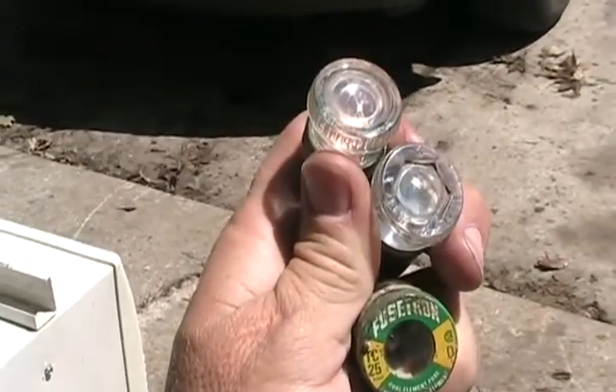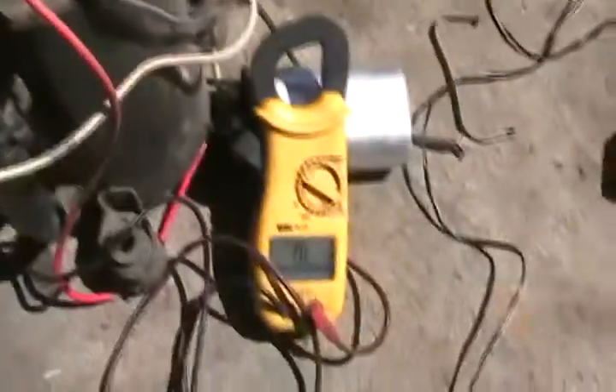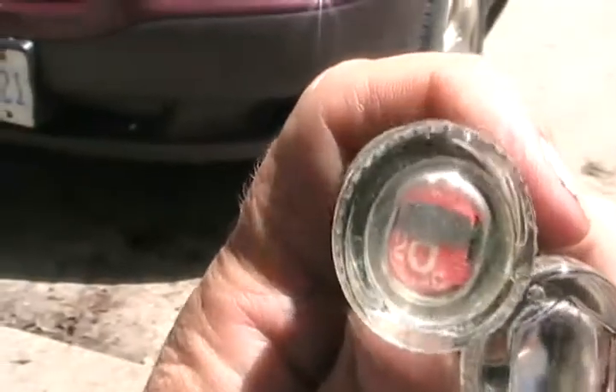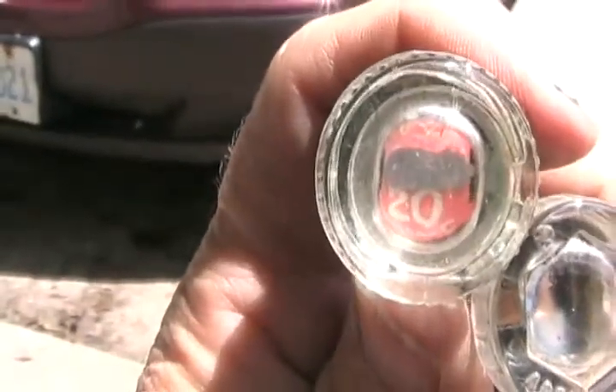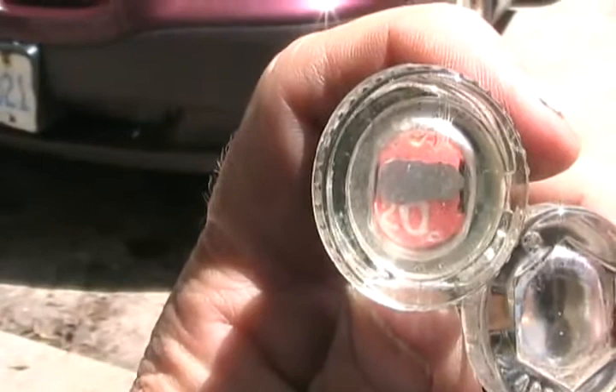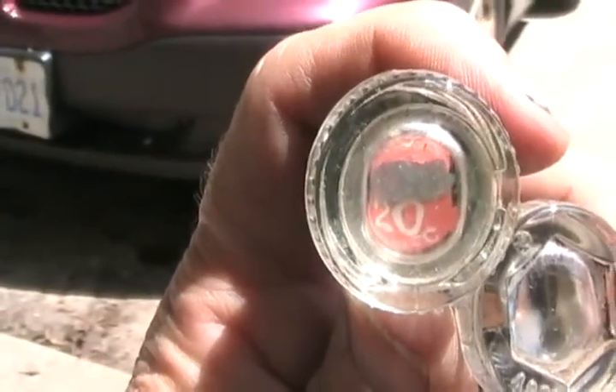Home fuses are sometimes easy to see if they're blown, and sometimes without a trained eye you can't tell, so a meter is very handy to have. There are three kinds of fuses. The old-fashioned fast-blow fuses are best used on high amperage devices like heating elements, ovens, and stovetops.